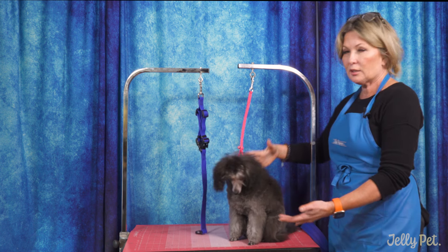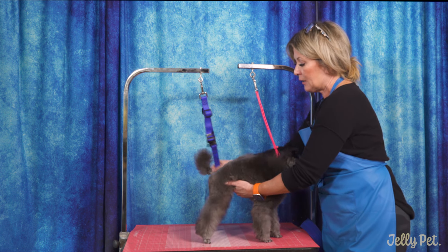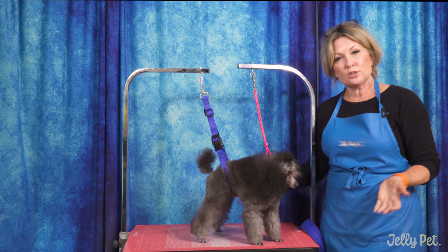So you have a young dog, an unruly dog, and you need somebody to help you get it standing up. Well, along comes the Belly Loop. You simply put it around the belly and you snap it easily in, and now your dog is secure.